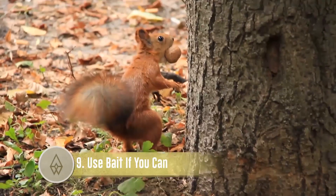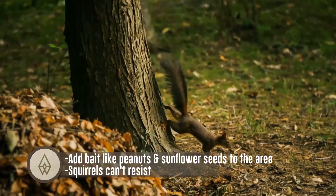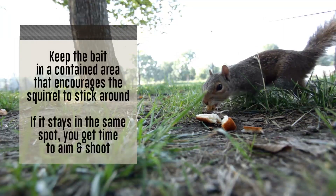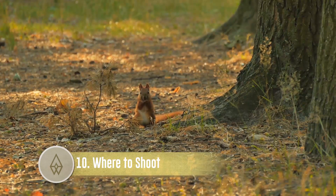Use bait if you can. Add bait like peanuts and sunflower seeds to the area — squirrels can't resist. Nuts, seeds, and fruit smells can lure squirrels. Add peanut butter for a stronger smell; fresh oranges are also recommended. Keep the bait in a contained area to encourage the squirrel to stick around so you can get time to aim and shoot.